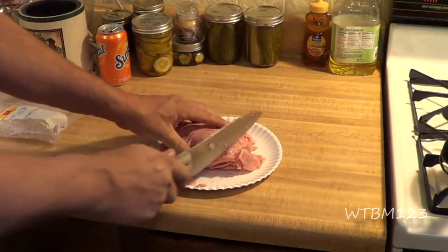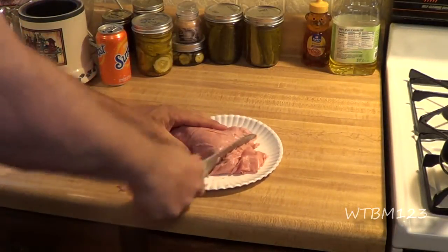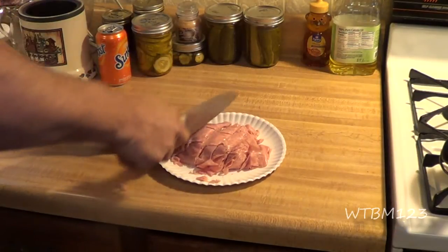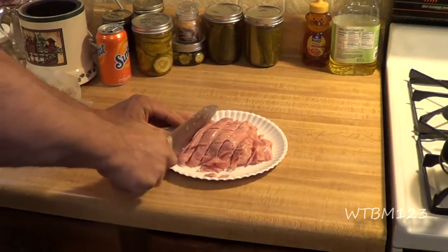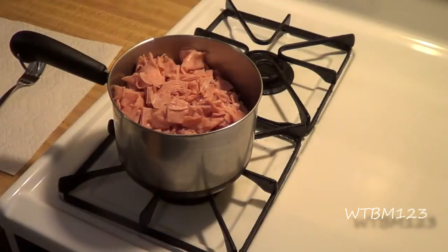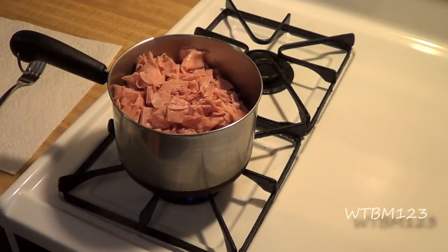This one wasn't a whole pound — doesn't look as big. I remember as a kid my mom always made this and I always liked it. Now we've got that going in the pan.